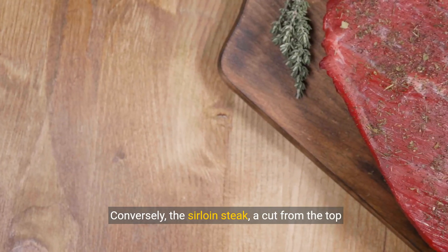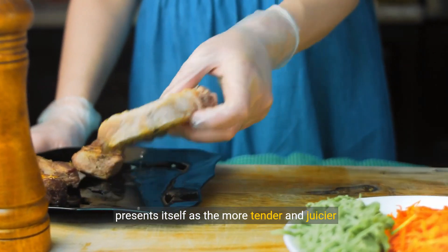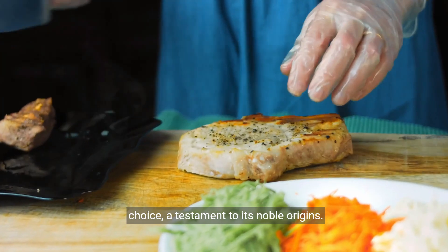Conversely, the sirloin steak, a cut from the top sirloin, closer to the loin, presents itself as the more tender and juicier choice, a testament to its noble origins.